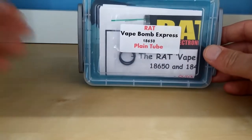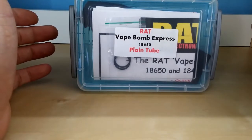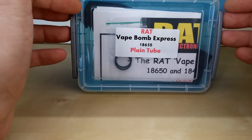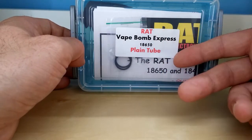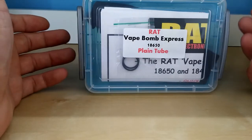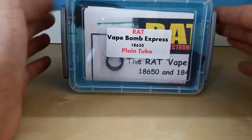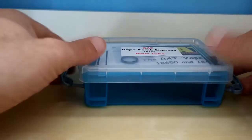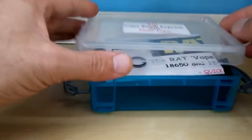Here we are with the up close of the Rat Vape Bomb Express. This is the 18650 plain tube version. There are versions that come with schools and various other items on the tube as well as the plain, and they also do 18350, 18490, 18500 and this 18650. They're all handmade in the UK - not made on a machine, lathe, or CNC.